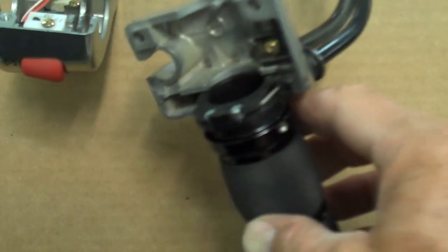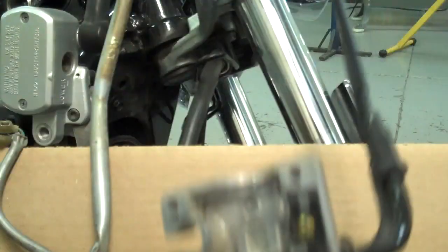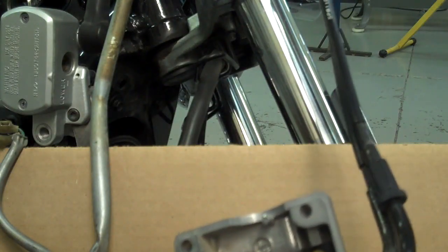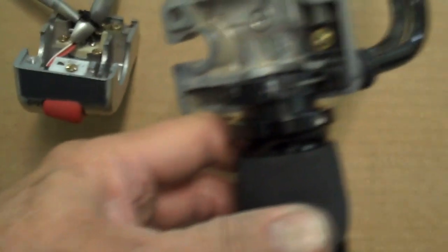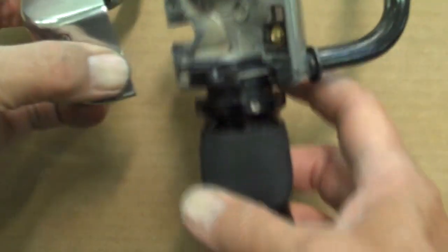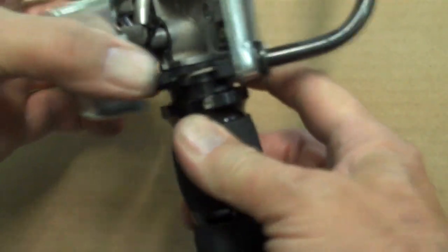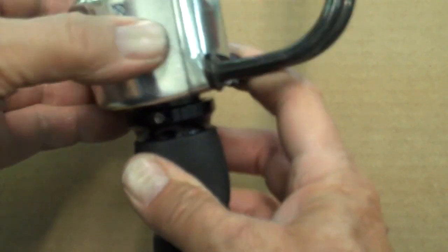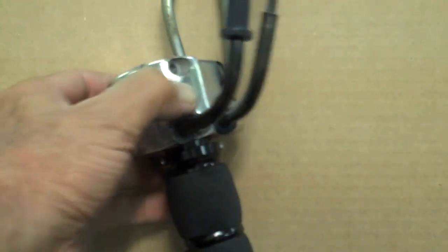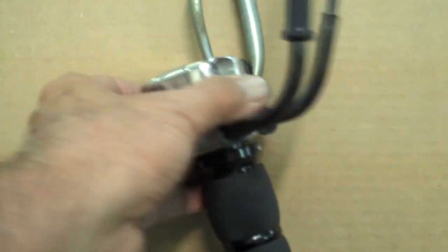Before we put the housing back together, make sure the cables going up to the handlebars are not twisted when we put the grip back on the end of the handlebar — otherwise you'll have to twist the housing and take it apart and redo it. Then just repeat the process we used to take it apart: slide that cable into the housing, put that little cable in its indent, and put the housing back together. Put the screws back in and leave them a little loose — don't tighten too much yet — and we'll be ready to slide them on the handlebars.